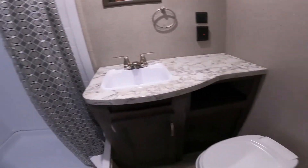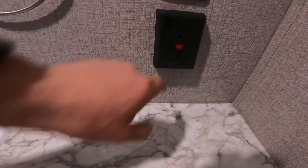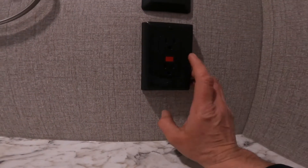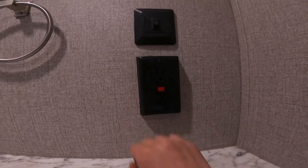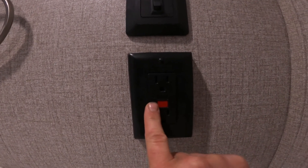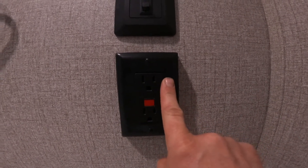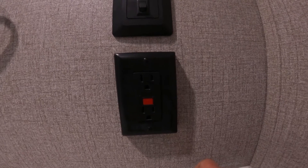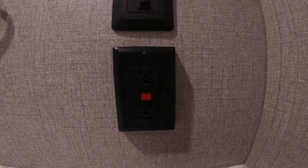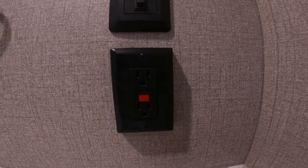We totally missed your bathroom, but the most important thing in here other than the toilet is your unit GFCI plug. This GFCI plug — the light will be red if it is tripped, meaning anything on the load side of this plug will be without power. If you see that, come in and depress the reset, and you should now have power to anything on the load side of the GFCI. Often that will be any counter plugs around your kitchen sink or any plugs or power outside of the RV.